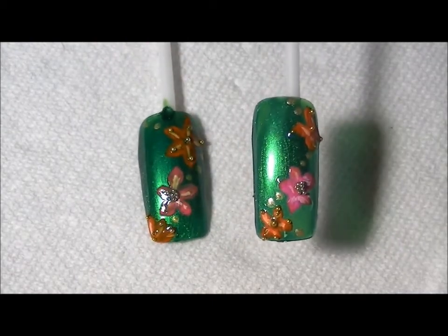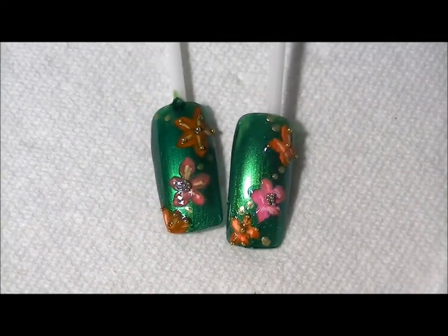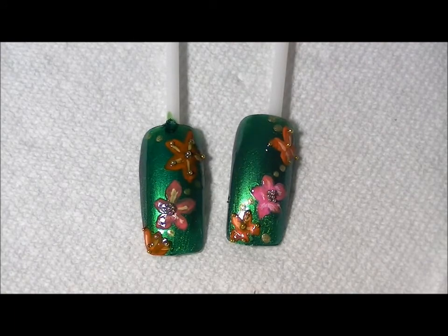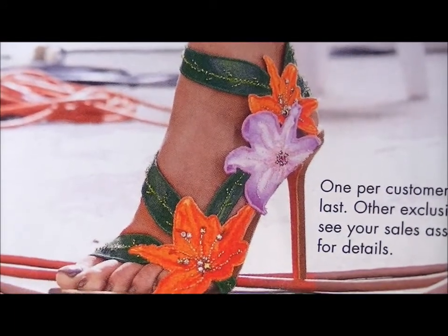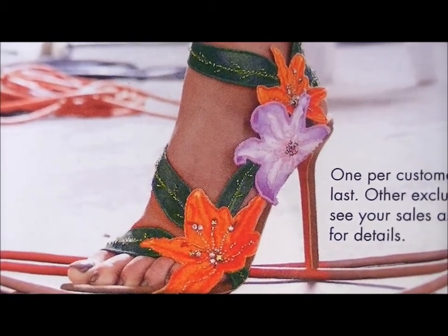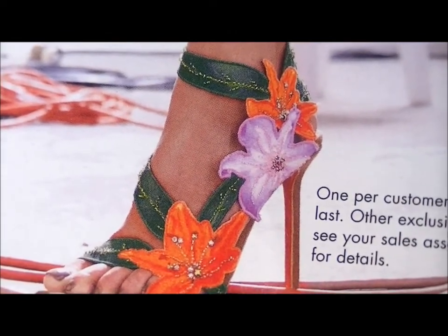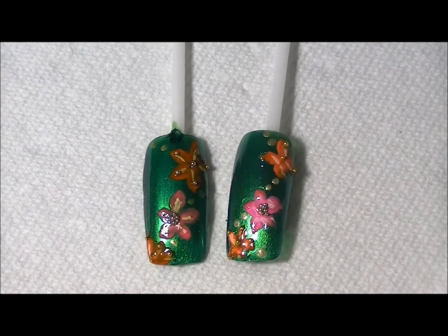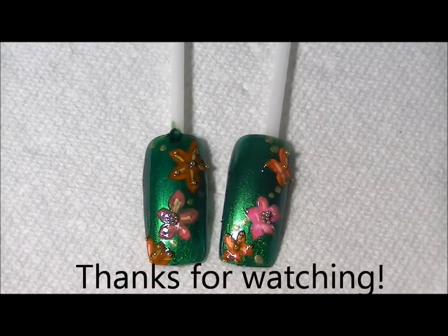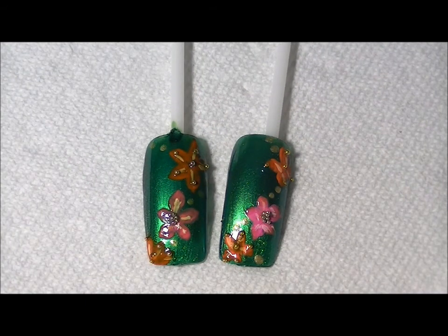This one looks a little bit better. My inspiration for this design was the shoe, as you can see here. I wasn't trying to copy the shoe — I just loved the colors together, the flowers, and the leaves. So this is what I came up with and I hope you enjoyed this tutorial. Don't forget to rate, comment, and subscribe. Thanks for watching, guys — bye!